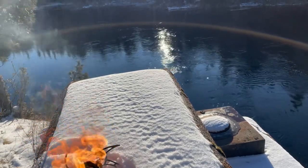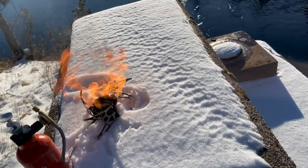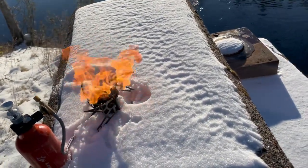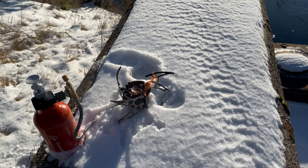As the fuel starts to burn it'll actually heat everything up a little. As the fuel heats up it'll start to turn from a liquid into a gas, and then it'll become a nice little blue flame, which is extremely hot.